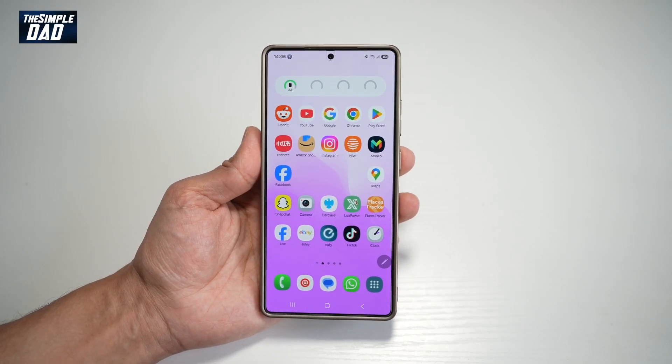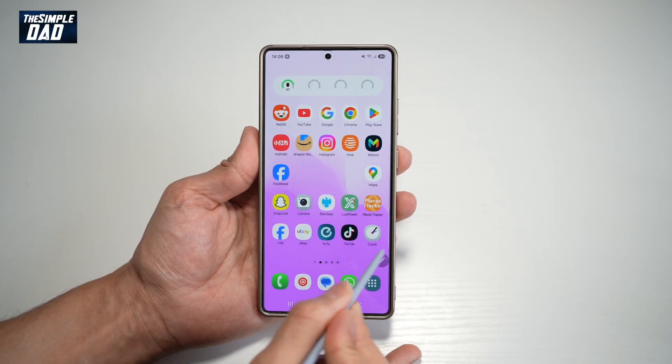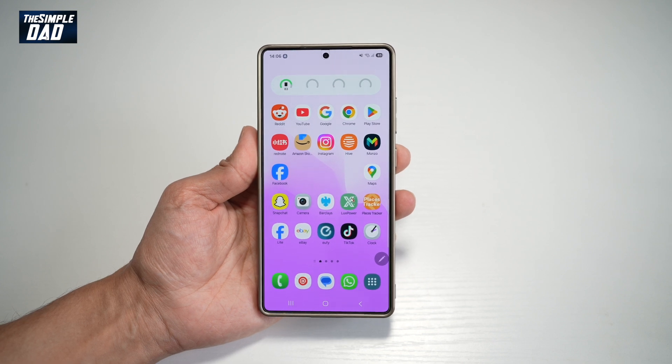Hi everyone, the Simple Dad here. In this video, I'll show you how to get this Air Command icon appear on your screen on your Samsung S25 Ultra.